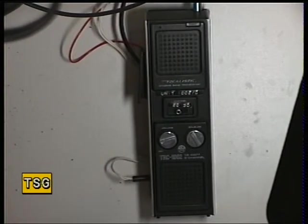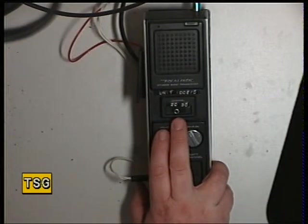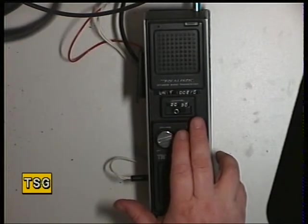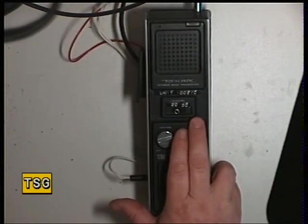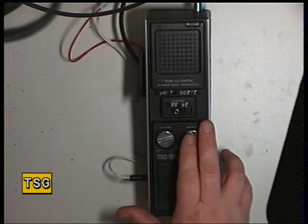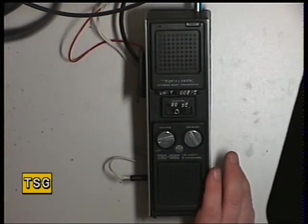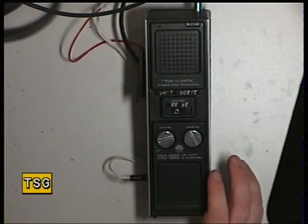As these sets came, they were fitted with channel 20 in position A, with an option for other channels. Tandy would sell you channels 9, 14, 19, and 30 — those were the only channels available other than the channel 20 it came with.